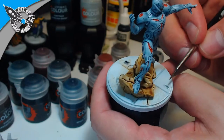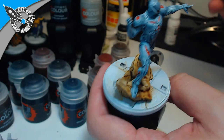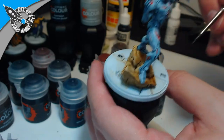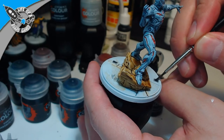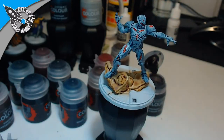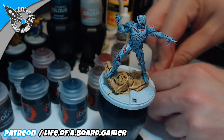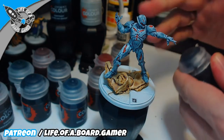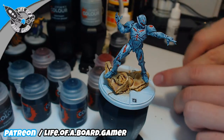We're just painting the base elements in grey — using Basilicanum Grey on what looks like some kind of pavement. Somebody painted these as glowing street lamps, but it's not that easy to do that with contrast colors and I want these done quickly. So I'm not doing them glowing — I want them finished first and foremost.